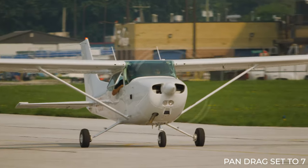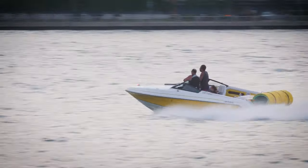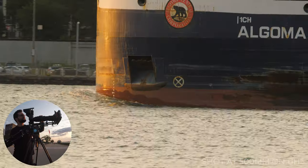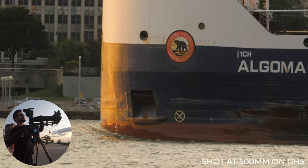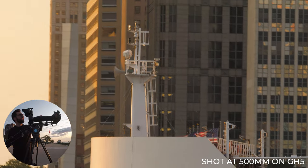For filming sporting events or fast moving objects that are further away, this tripod is an absolute must-have for your toolkit. Here's another example of a massive freighter barreling down the Detroit River, shot at 500mm, and you can see how I'm able to do a very smooth left pan and slow tilt up with no jitter.